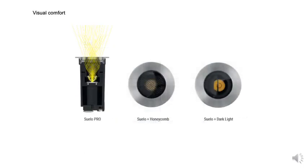Visual comfort is a very important attribute to the Suelo family, with extraordinary glare control options including a honeycomb louver or a 180-degree glare attenuating filter — the LineaLite Darklight filter. This prevents backlight while focusing the entire beam on the intended surface.